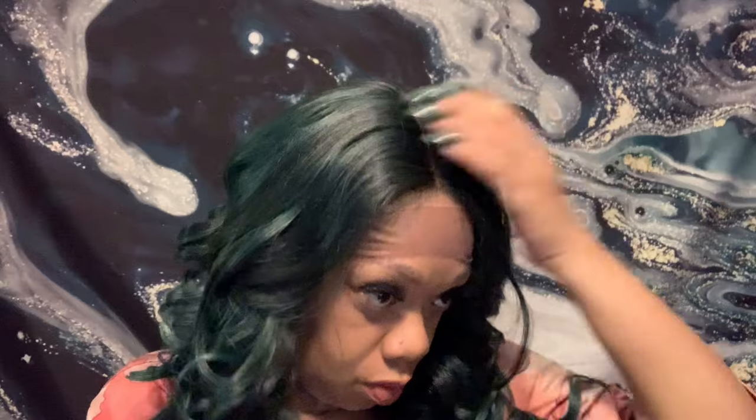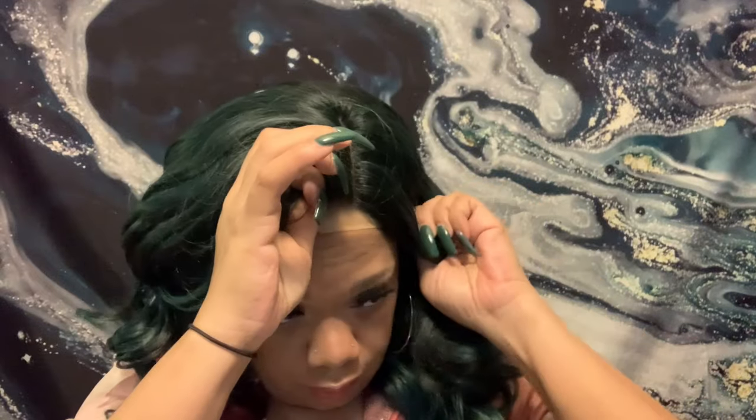Right here I'm just trying on the wig to see the fit and the placement, just to check it out — how I usually do. But I'm going to take it off, cut the lace off, then glue it down. And I think I'm going to put a little concealer on the part.